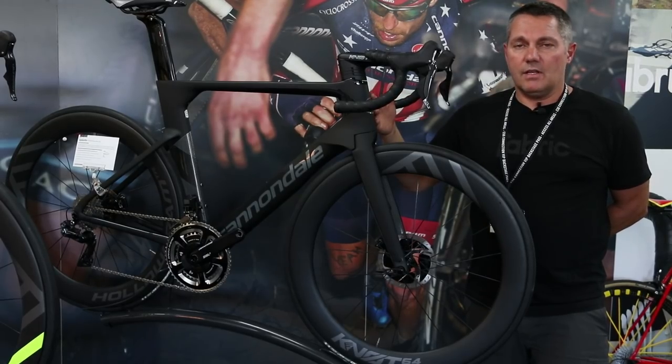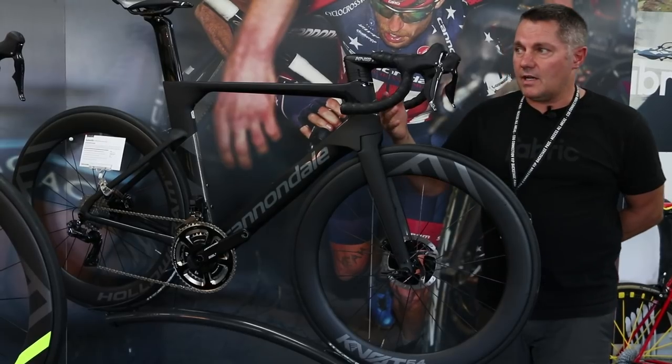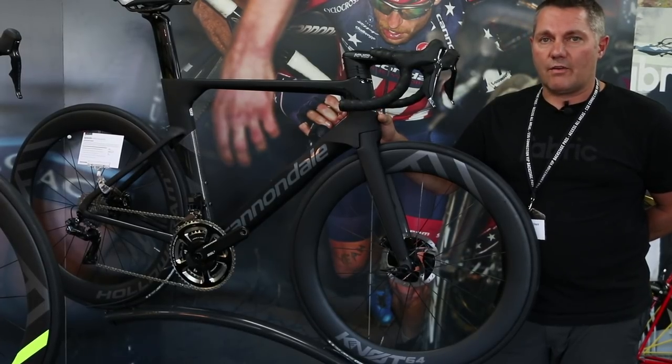Price-wise, eight and a half thousand for Dura-Ace Di2, six and a half for Ultegra Di2, five grand for Dura-Ace Mechanical, and three and a half for an Ultegra Mechanical.